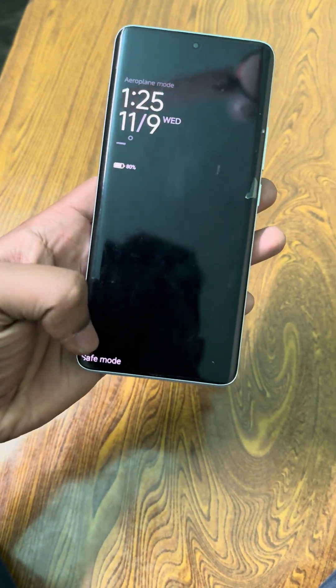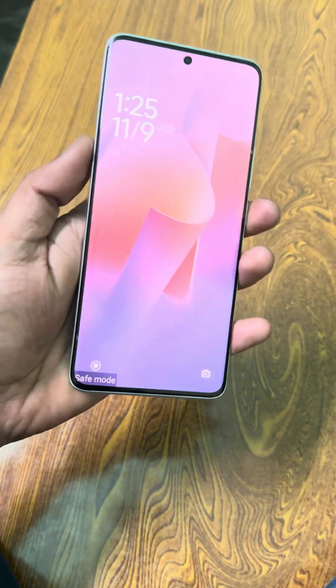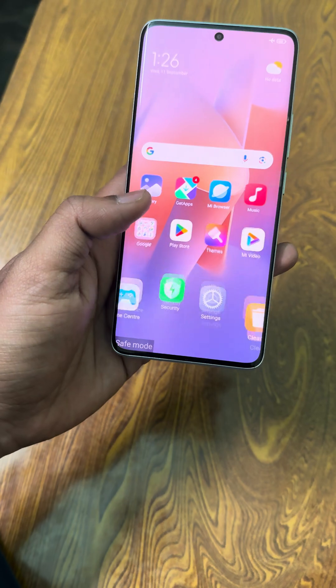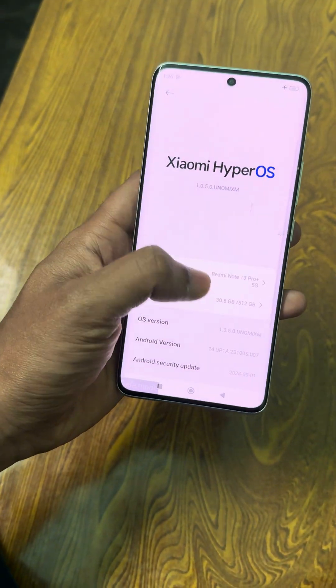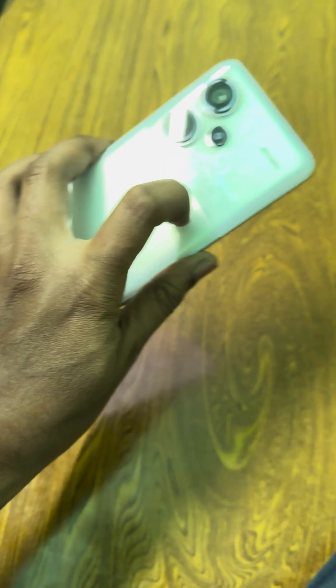Hello friends, in this video I am going to show you how to exit safe mode on your Android device. This is a Redmi Note 13 Pro Plus — you can see here this is a Redmi phone.